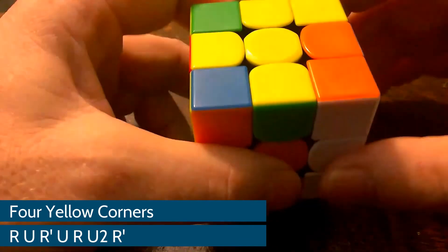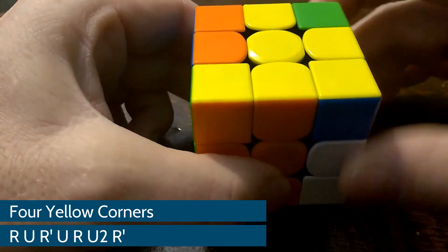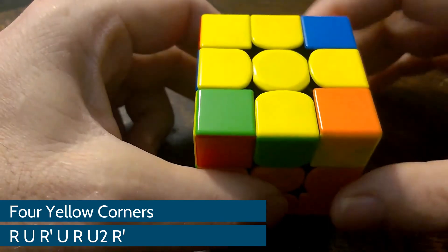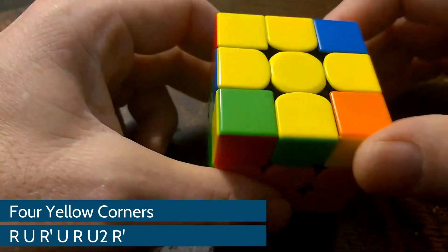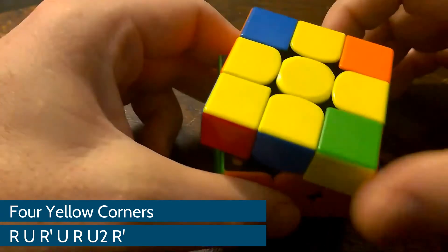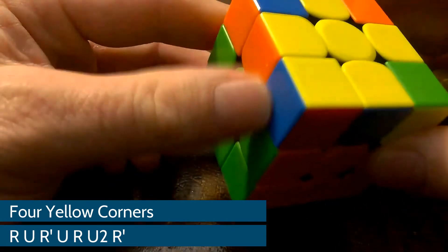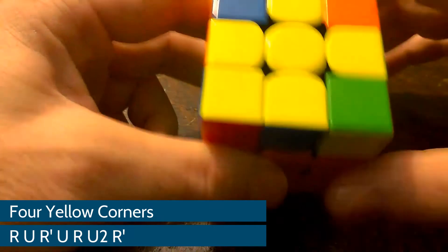So it's R, U, R prime, U, R, U2, R prime. And this gives me the fish. You see the fish there? Also called Sune — S-U-N-E — which just means fish. When I get the fish or the Sune, I am going to turn it so its nose is in the bottom left corner. So my first hint was put a yellow piece in this bottom left corner. But once I have the fish, I want to turn the fish so its nose is down here in the bottom left corner.